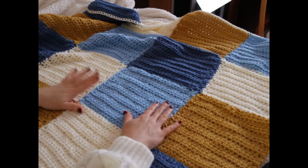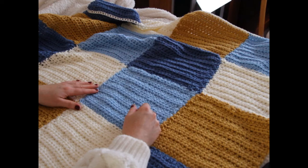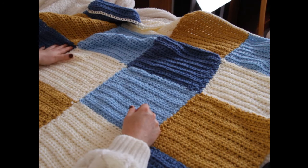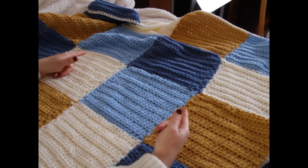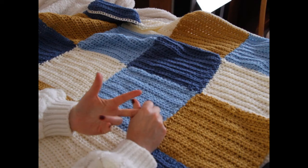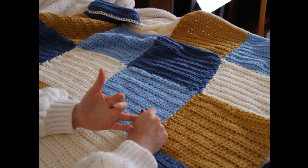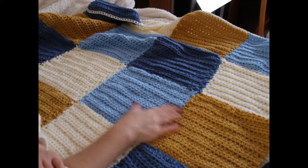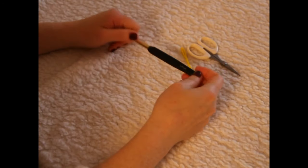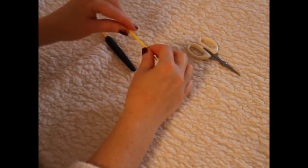It's a very, very easy pattern and a very easy blanket to make. You are going to make each and every square individually, then stitch them up. I'll show you how to make the square, how to sew them together, and how to make the border. I'll be using US terms, a six and a half millimeter crochet hook, a tapestry needle, and a pair of scissors.